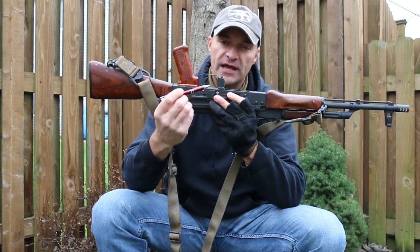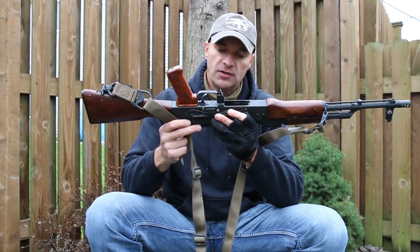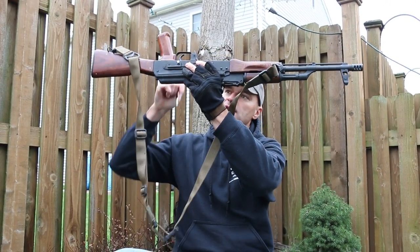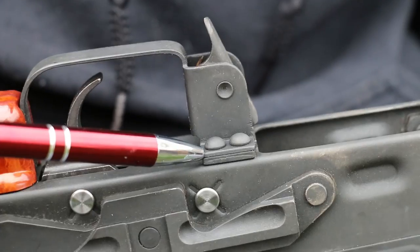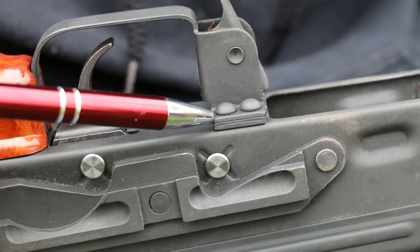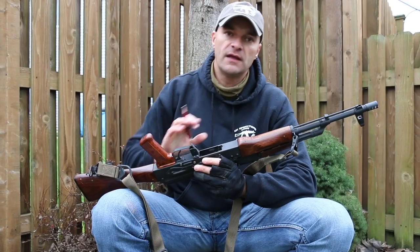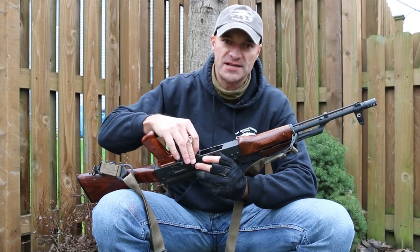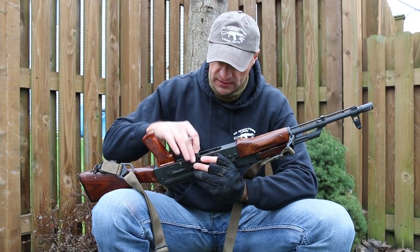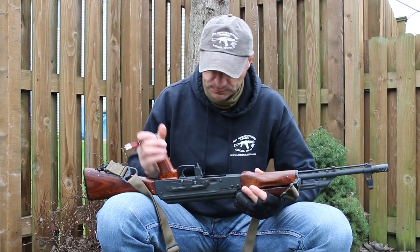People often forget about the rivets for the front of the trigger guard. Do the same test — look into the light and check for any gaps between the rivets and the sheet metal. Remember, those rivets take a lot of pressure. Every time you insert a magazine, the mag latch puts a lot of force on that rivet. They have to be really well done — no gaps, tight fit to the receiver.